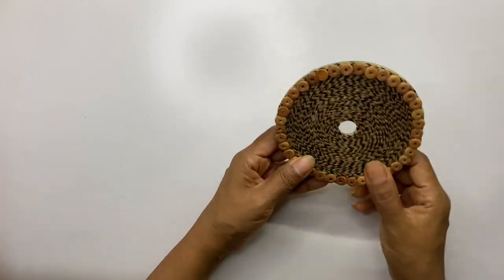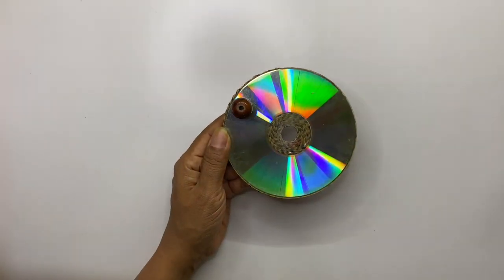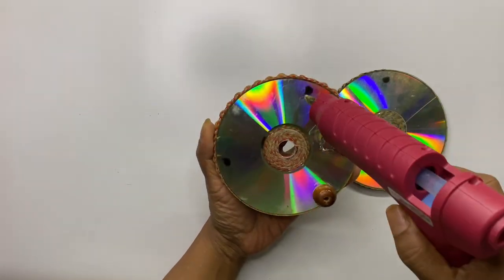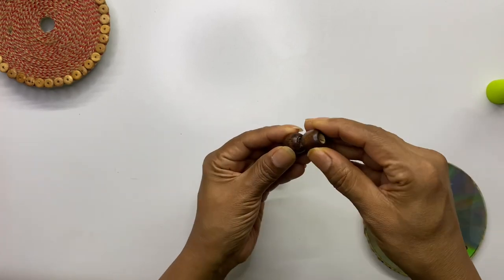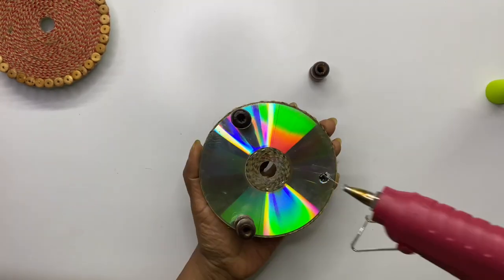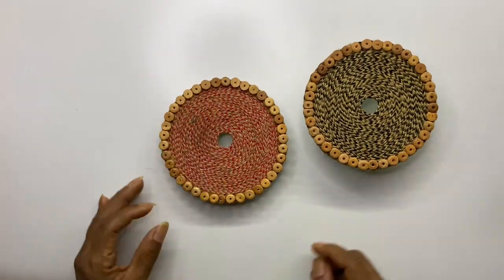Next, by combining the coasters and the core of a tissue roll, we will make planters. Simply stick three wooden beads on the CD to make the base of the planter. You can stick beads together to increase the height of the base. Our planter bases are ready in two different heights.